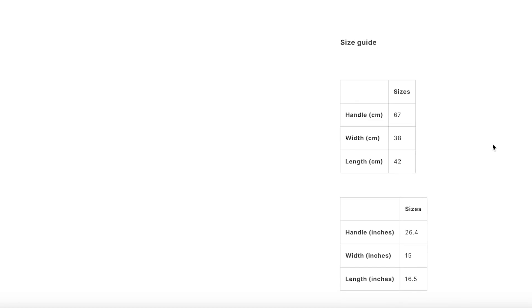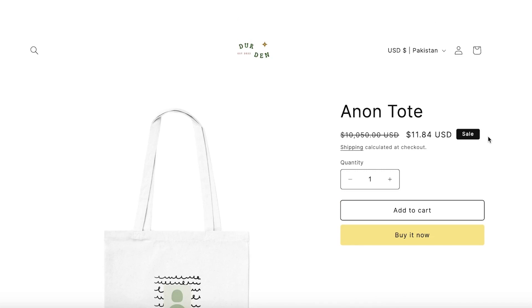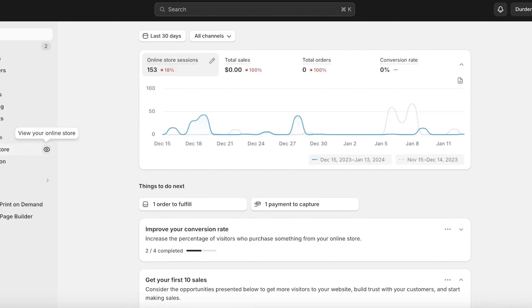With everyone looking at reviews before they buy a product, you have to make sure that you have a good review widget and good reviews added before you launch products, so your future potential customers are actually intrigued. We're going to be using Luke's for that, so let's get into it.